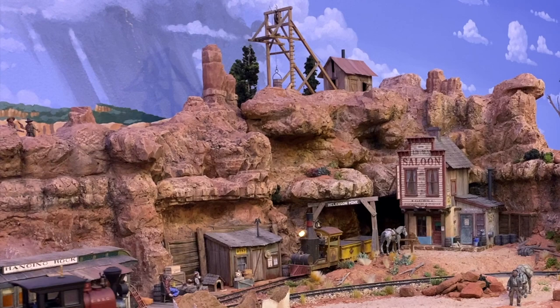Hey folks, welcome back to Thunder Mesa Studio, where today we're going to pay a visit to Olsen and Furlough's place.